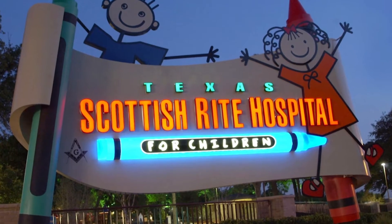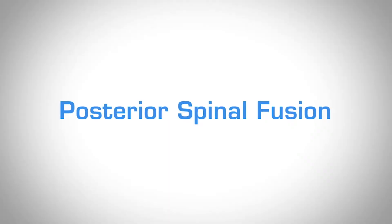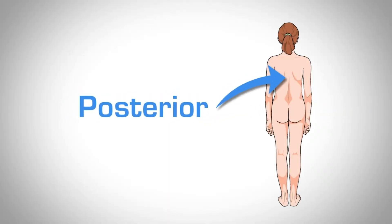A big part of surgery for adolescent idiopathic scoliosis: if we schedule your AIS for a PSF, what we mean is a posterior spinal fusion. We do the surgery from behind your back.